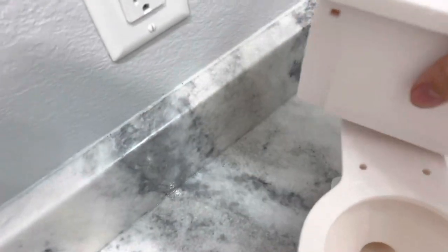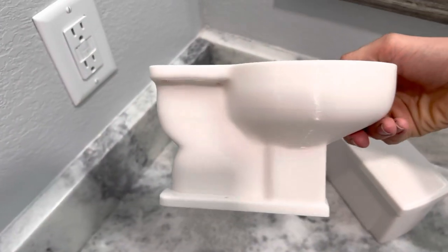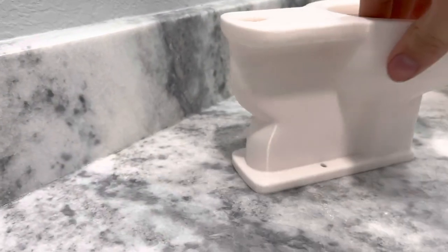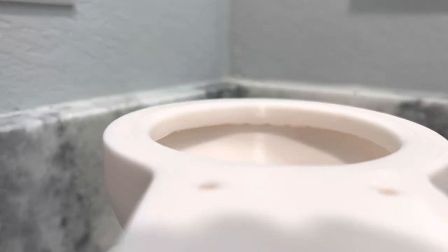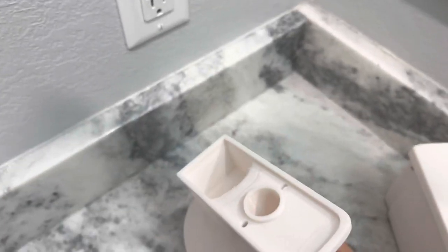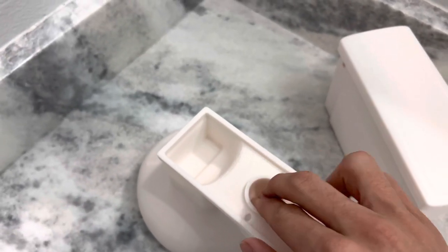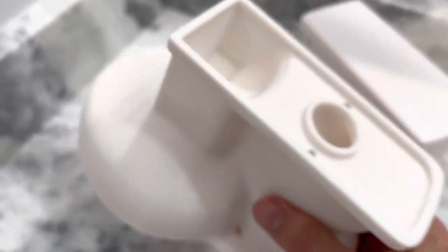This is what it looks like with the tank off — just kind of basic, nothing super interesting. Here's what the side of it looks like. Here's the back. You can kind of see the rim jets on the front, because this is a front-fit siphon jet toilet. Here's what the bottom looks like — again, nothing super interesting, just looks like a normal toilet. It can fit two fingers in the bottom of that trapway, so it's got a pretty big opening. If you were to test this, you could flush a small marble down it if you really wanted to.